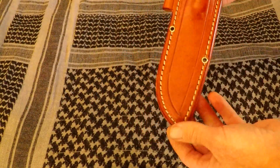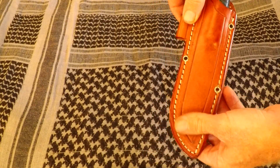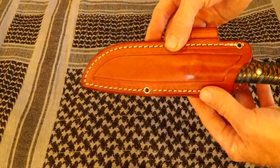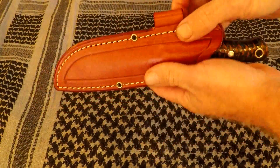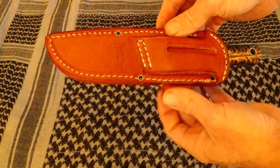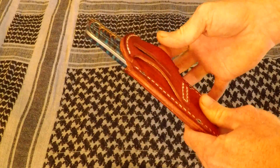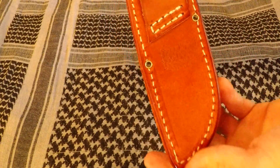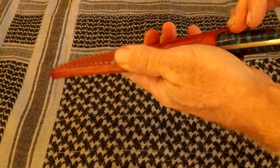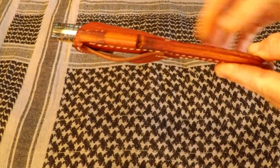You can get it in black as well. Nice spot for your ferro rod. Tough stitching. Some lashing points for maybe a pouch right here — you can lash a pouch on there. Rides on the belt very comfortable. Generous belt loop. Tough stitching, made in America. Holds the knife in there good. Awesome sheath.